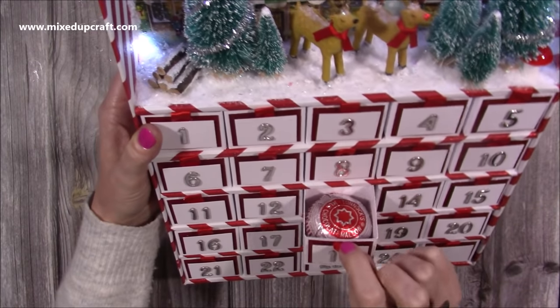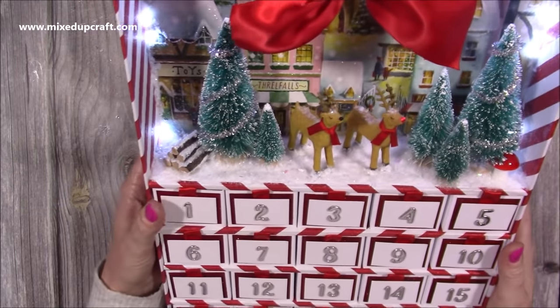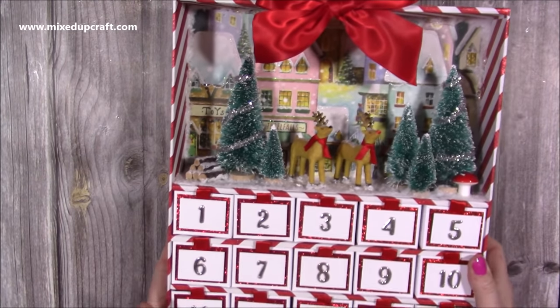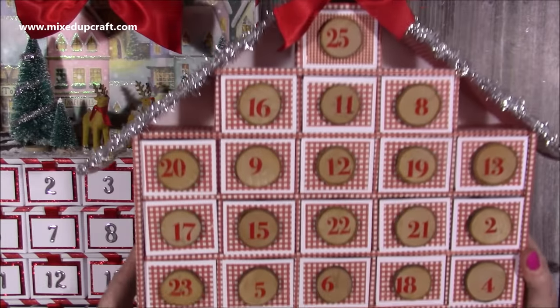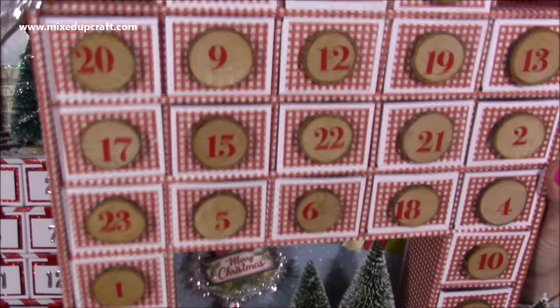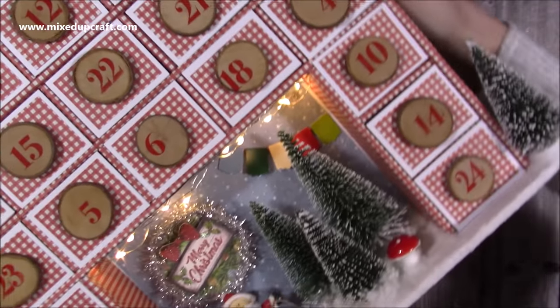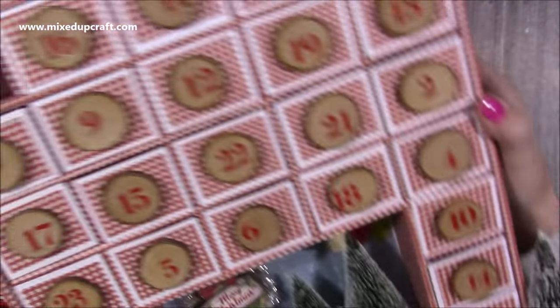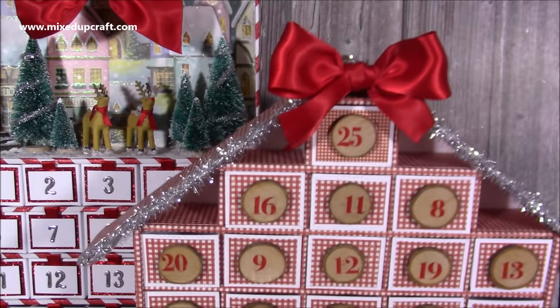Yes, they are the same size so they fit a Tunnock's tea cake, but you don't have to fill them all, and I am going to jumble up the numbers as well so they're not just all in order. You can see the battery pack on there — just the little one — and I put that together pretty much how I done the shadow box that I shared recently. This is my one that I made last year, and if I just turn on the batteries on the back there you just see the lights. These are quite big so trying to get it all in shot, but these ones all pull out and they're the same size and will fit a Tunnock's tea cake. This one is using foam board.